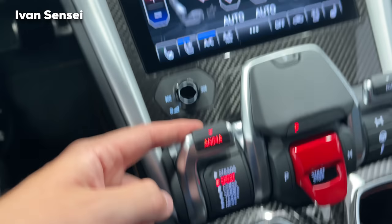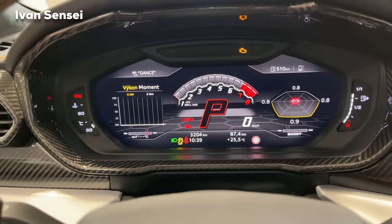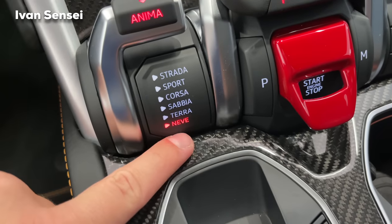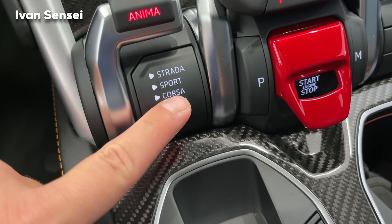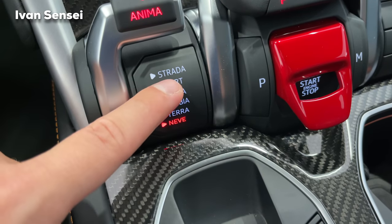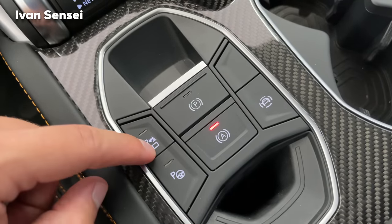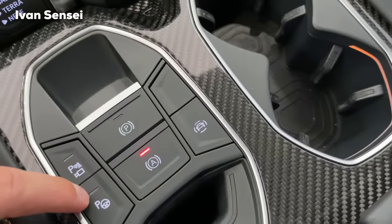The driving modes are selectable here and also change the virtual cockpit display. Neve is for snow, Terra is for mud/ground, Sabbia is sand, Corsa is the most sporty mode, Sport is in the middle, and Strada means street in Italian — essentially the comfort mode, the most compliant setting.